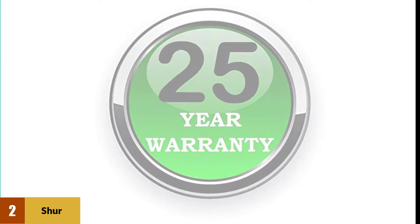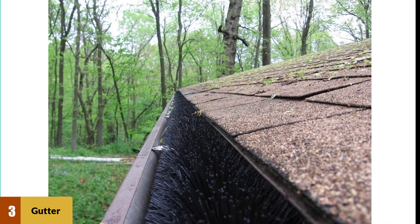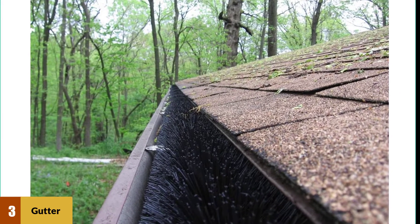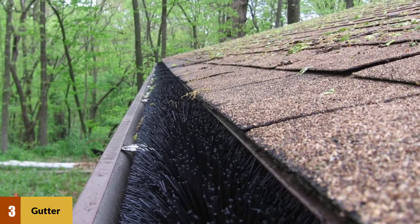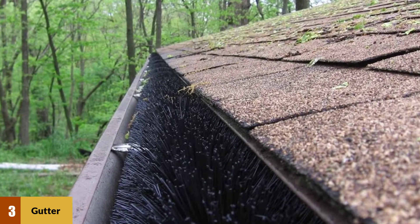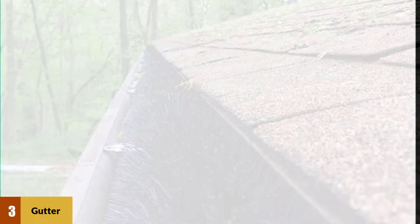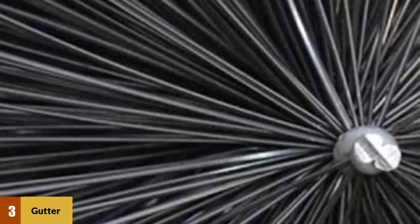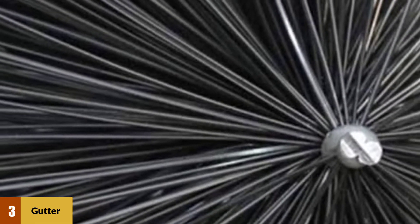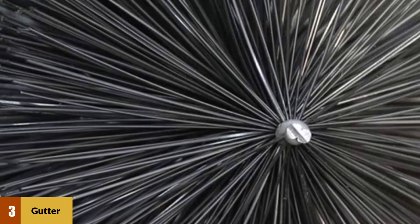At number three: Gutter Brush Simple Gutter Guard. The Gutter Brush easy gutter guard is designed using UV-protected polypropylene bristles spun over a galvanized heavy-duty steel wire core. It is quick and easy to install without tools, attachments, or cutting, with no roof structure impairment. Simply insert the three-foot Gutter Brush parts into existing gutters.